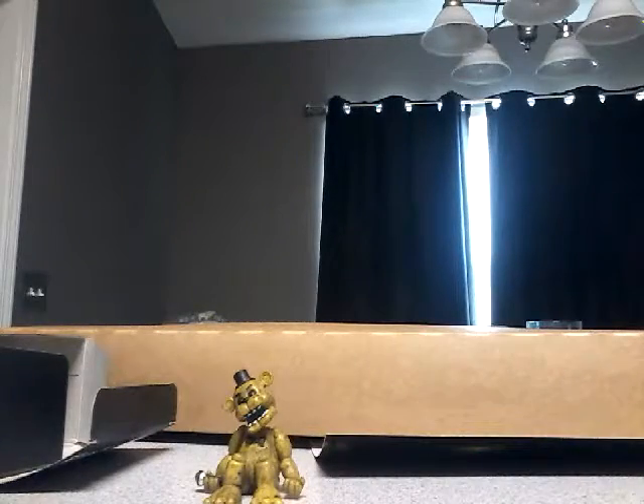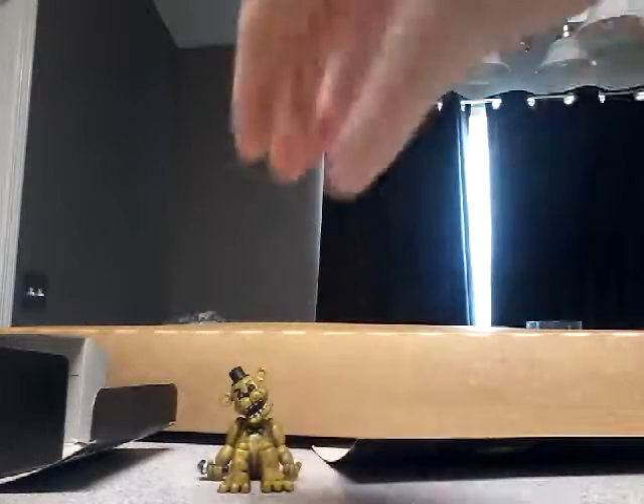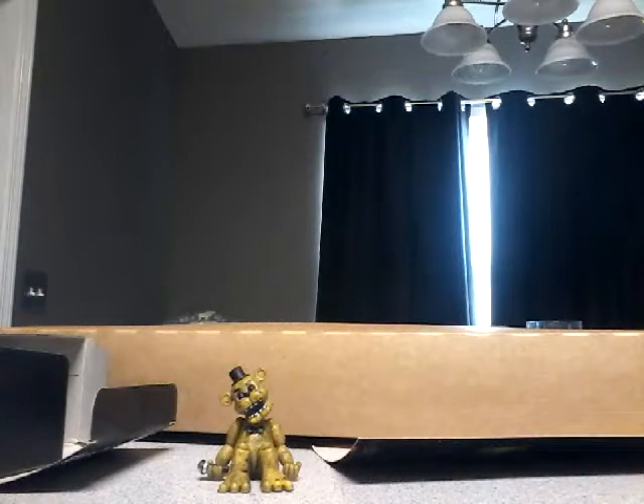And then there's Golden Freddy. That was the unboxing of Five Nights at Freddy's collectible vinyl figures set one.